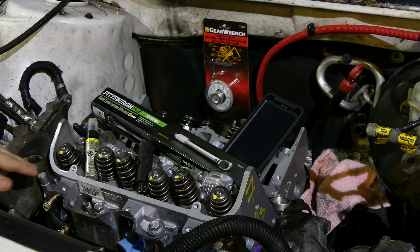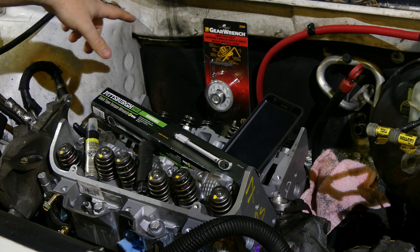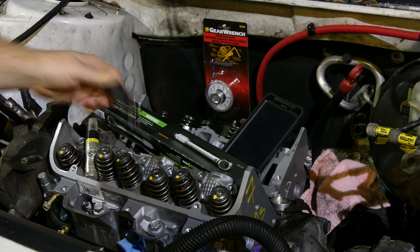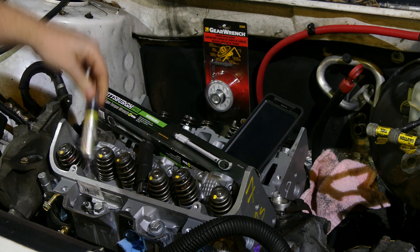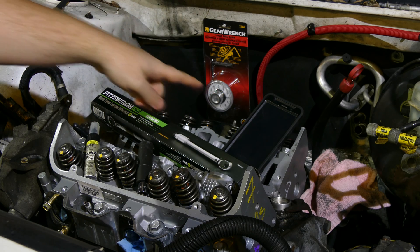Tonight we're going to be torquing these bolts to spec. In order to do this job on this engine you're going to need a torque wrench, a torque angle gauge, a socket and adapter if necessary, something to mark the bolts when you're done torquing them, and the right information.